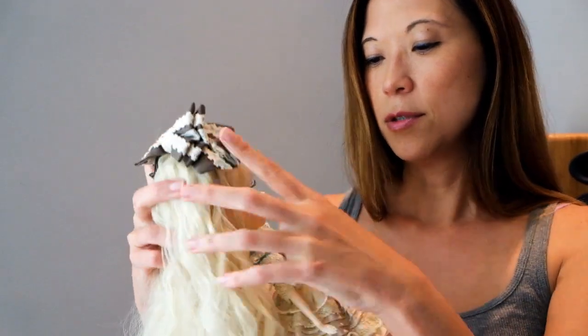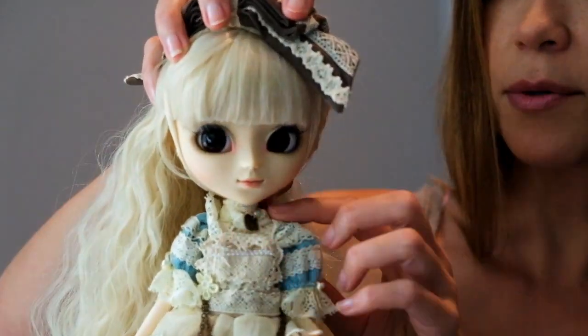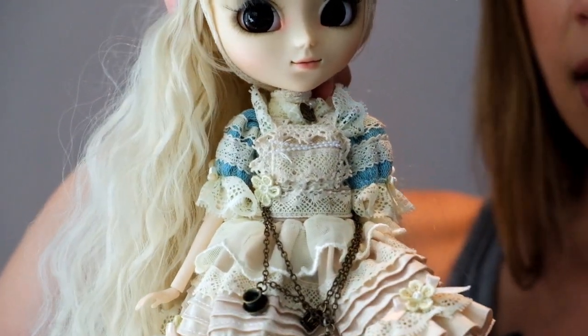Let me put this back on here so you can see her little charm around her neck. It's one of my favorite things — it says 'made with love.' These are real metal charms. I just think that's such a fantastic detail.